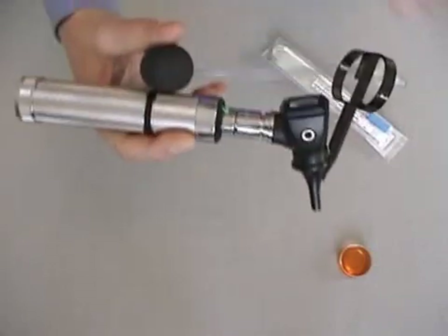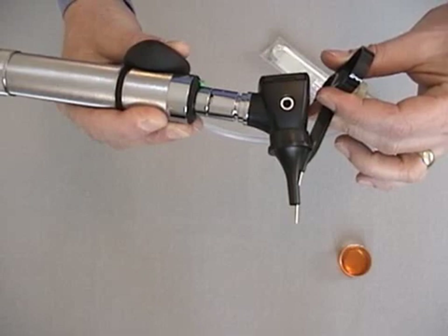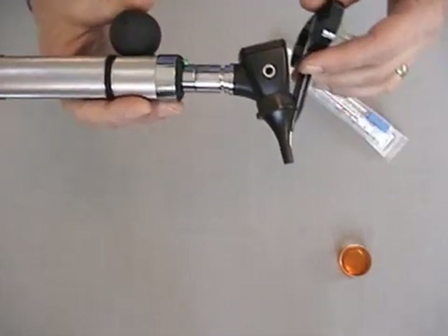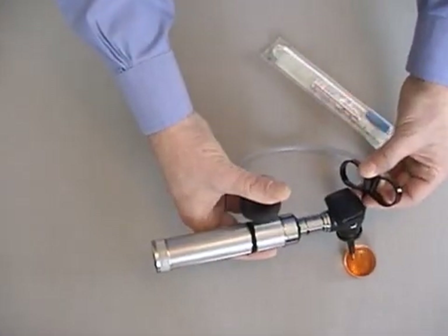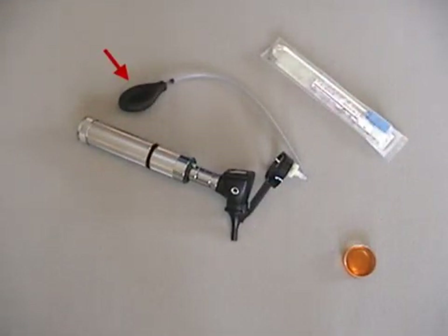The aspirator bulb is compressed before inserting the speculum into the patient's ear. It is released after the needle tip has passed into the middle ear space. Suction is immediately halted when fluid contacts the hydrophobic filter membrane. This will almost always prevent the bulb from fully inflating.